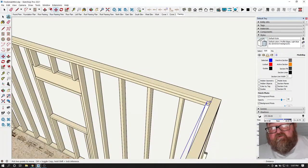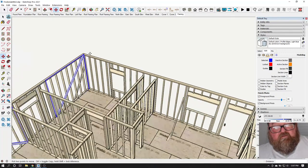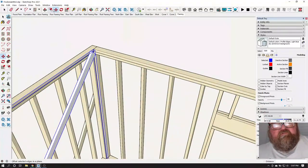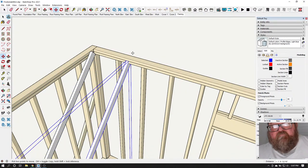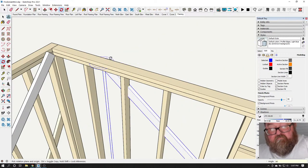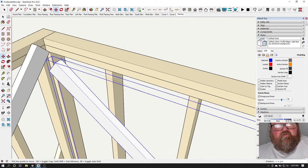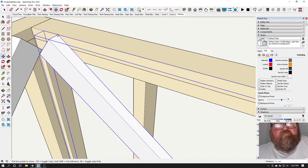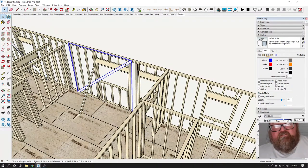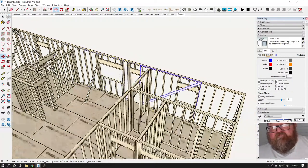Now we're just nailing the top, so I can copy those, spin them around. Even if you just butt those together — again, we're just nailing the tops of these right now. We're not nailing the bottoms yet because we haven't even got our plumb stick out.